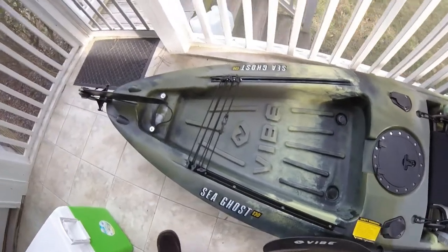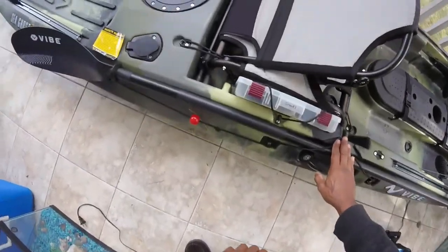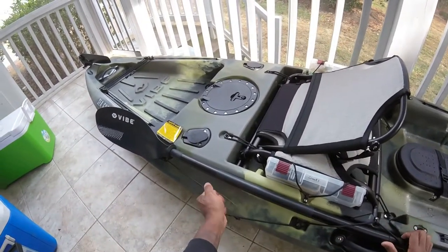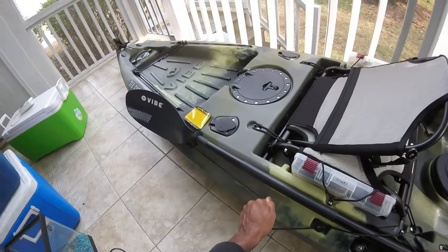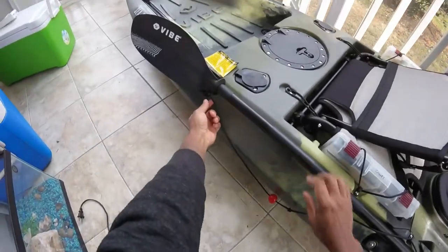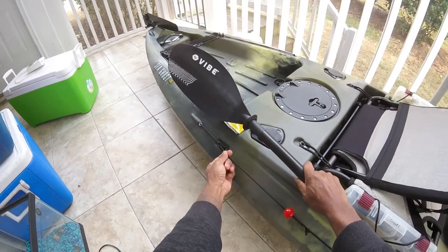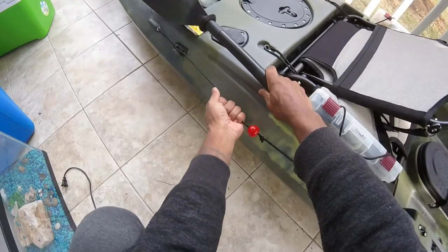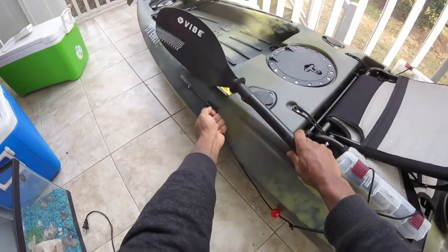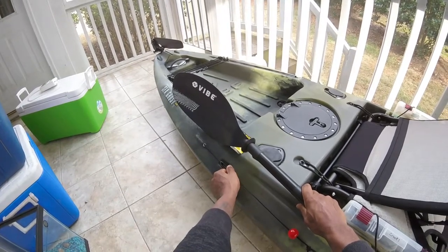Now let me show you how the rudder works. You pull it down and it drops into position. To disengage it and flip it back up, you grab here and lift — it comes right back up. Let me do it one more time: pull to drop it, lift to disengage.